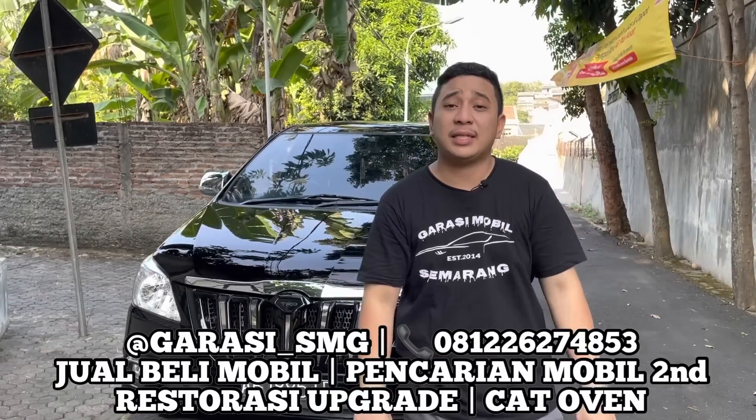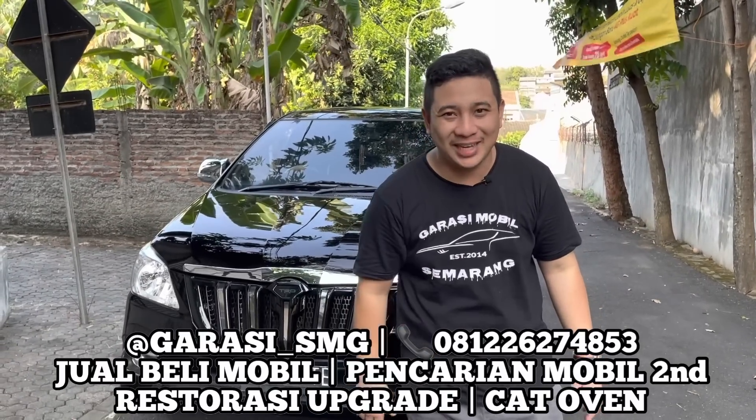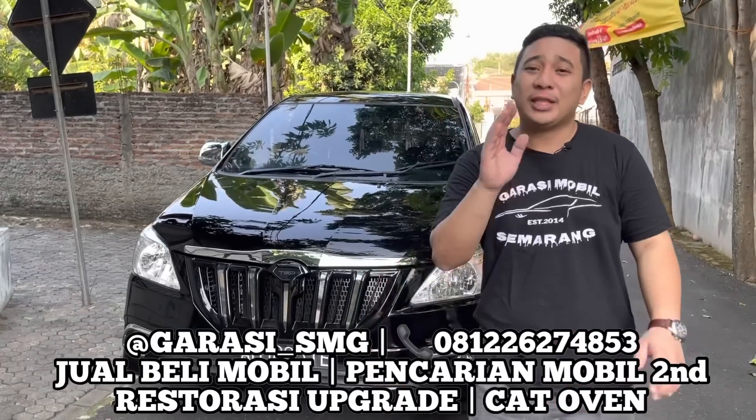Nanti kita akan bahas tipis-tipis apa saja pekerjaan yang ada di mobil ini. Buat teman-teman yang menantikan, akhir-akhir ini dalam waktu satu mingguan ini kok jarang update video terbaru — mohon bersabar, karena ini sudah memasuki waktunya lebaran. Kita syuting hari ini tanggal 12 Mei, besok sudah lebaran. Tim dari Garasi Mobil Semarang, dari kameramen atau tim bengkel, sudah memasuki waktu liburan.